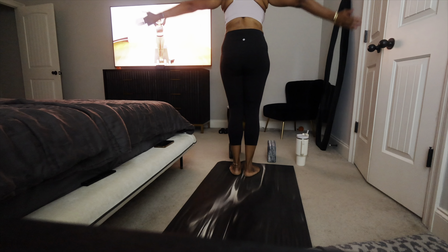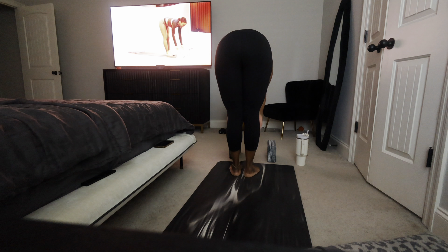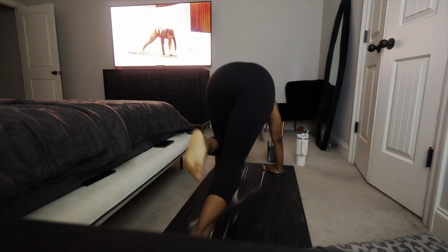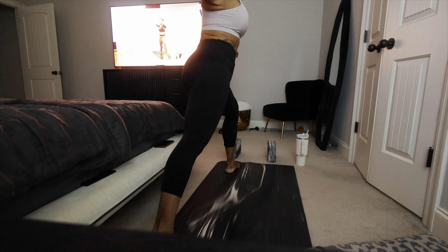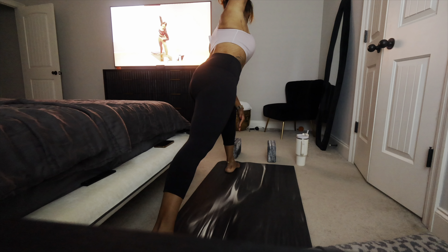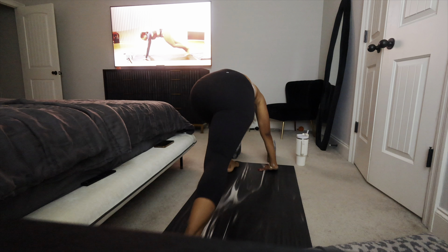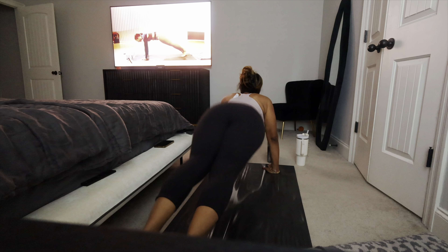Rise up, high mountain. Exhale, swan dive down. Inhale, half lift. Exhale, we bow. Big step back, right foot, runner's lunge. Either stay in here or take that left leg up. Down dog. Step that left foot forward. Meet me in warrior two. Carve it up. Peaceful warrior. Extended side angle. Trikonasana. Reverse that triangle. Carve it down, pivot on the back toes, step back — plank. Exhale. Eight-point pose or chaturanga. Inhale. Cobra or up dog. Exhale. Downward face. Easy pose.